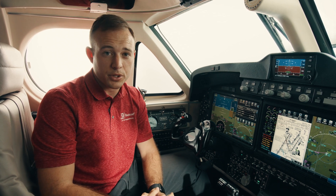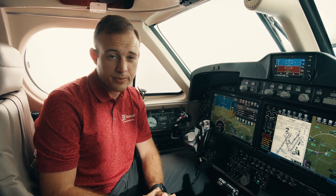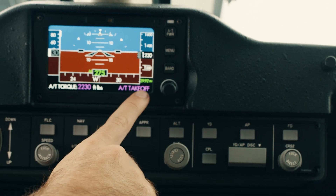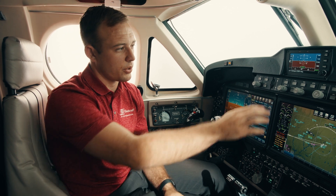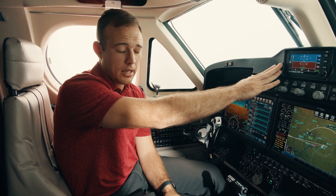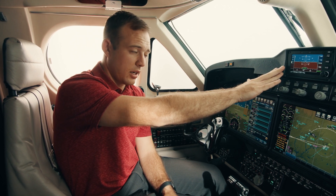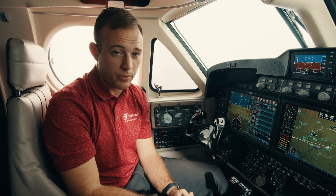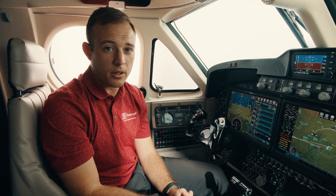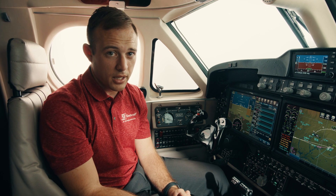We also have systems information, fuel planning, and every other type of information that a pilot might need. One of the key improvements we've made recently to the King Air series is the addition of auto throttles to the platform. These are mainly controlled with our standby display unit, which is how the pilot interfaces with them. We have various modes: a torque mode or a speed mode. It will also calculate your takeoff power setting for you. In the event of a single engine situation, it will stay engaged and provide single engine protection.